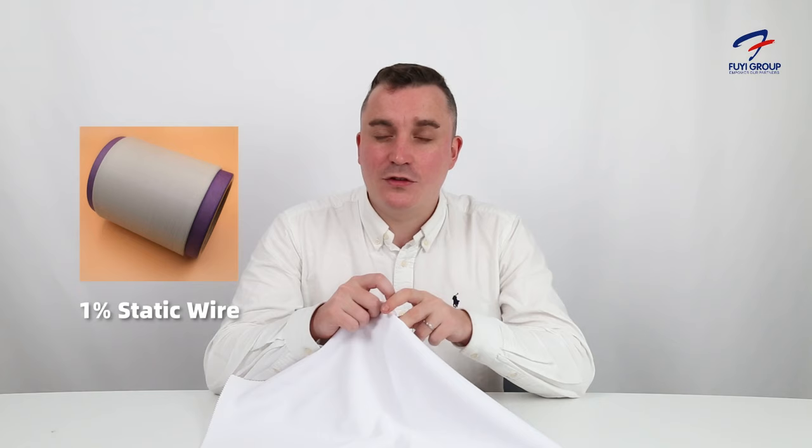The interior of the fabric is very breathable. We also have a 1% static wire as part of this fabric, which means it's a lot better in terms of anti-static. This anti-static wire can go through 50 washes without any issues — that's another big benefit of the fabric.